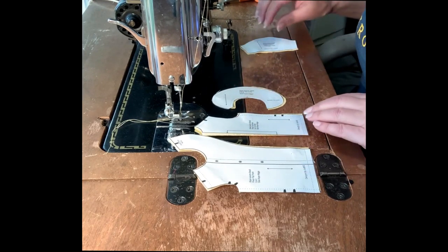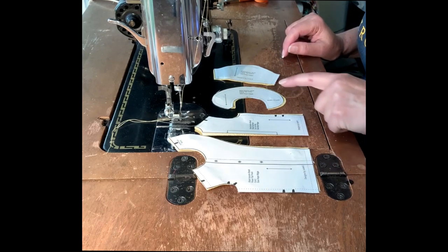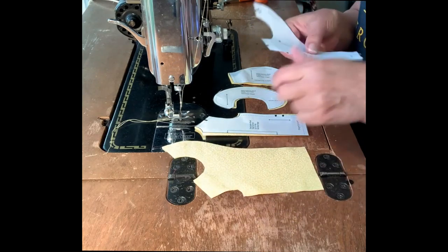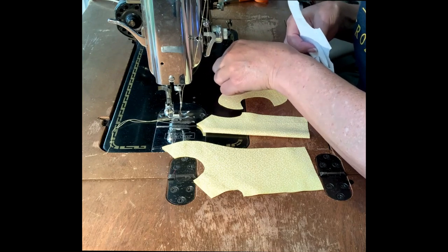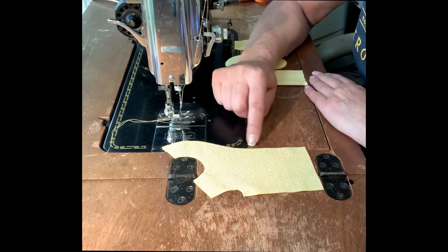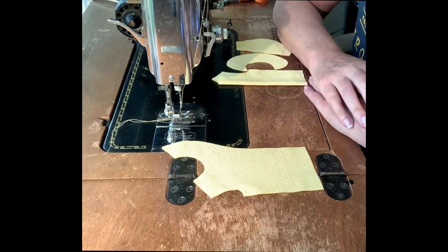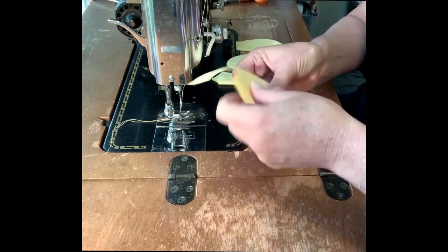We have just four pieces and we're going to go ahead and work with these: the front of the top, the back of the top, the collar, and the sleeve. The construction of this is relatively easy. The reason I thought it would be good to show is it's a top with the self-facing cut on to the front piece — once you see it constructed, it feels pretty easy.